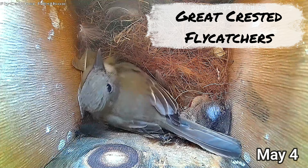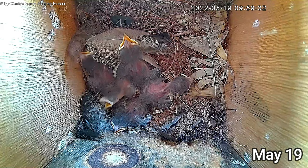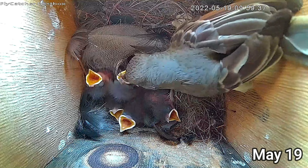Few things can be as rewarding and educational as having birds raise a new generation in a nest box in your very own backyard. I've been doing this for 12 years, and now it's easier than ever to document nesting birds and share the experience with friends and family.